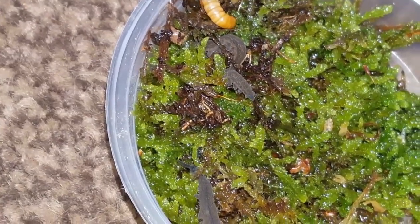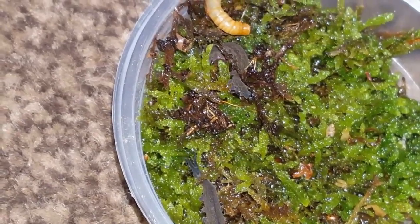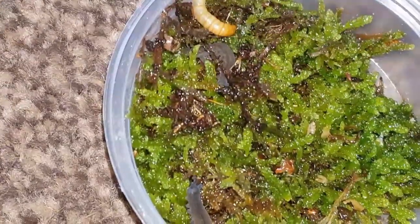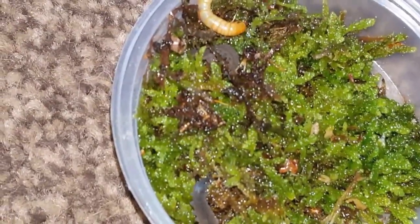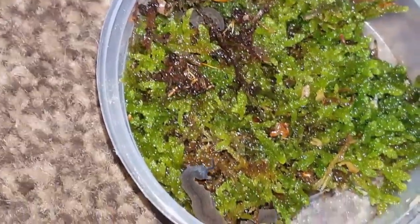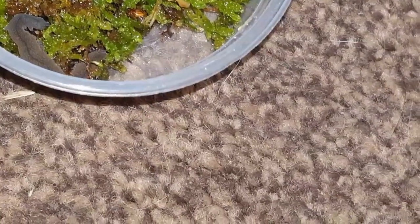I just wanted to go over that and give a rough guide as to how to care for these. So: cool, humid, lots of moss, rainwater or river water. Lifespan about six years. And I think that's pretty much covered everything I wanted to cover.